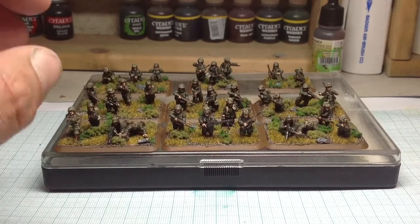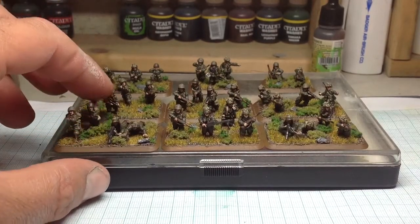Hey guys, just a quick update. I've finished my paratroopers today, just thought I'd show you them.